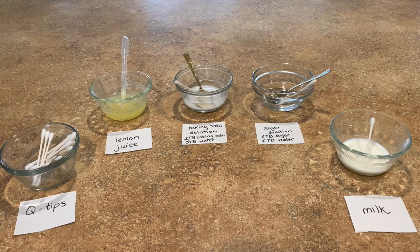To get the sugar solution dissolved, because it's saturated, I like to put it in the microwave for a few seconds, mix it up, heat it up — because as we know, heating things lets them dissolve faster and more readily. Milk is another option for you guys in this experiment as a type of invisible ink.